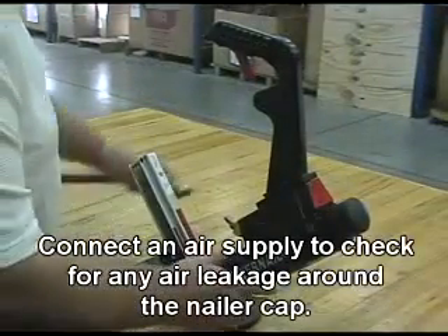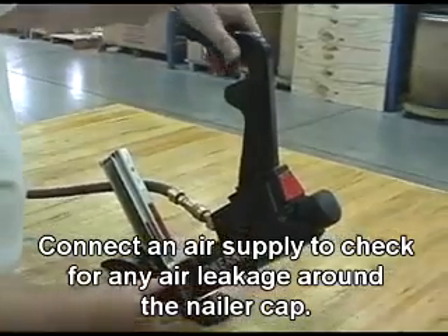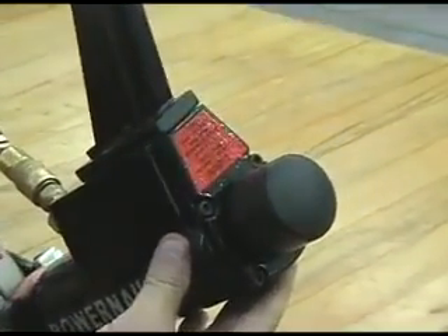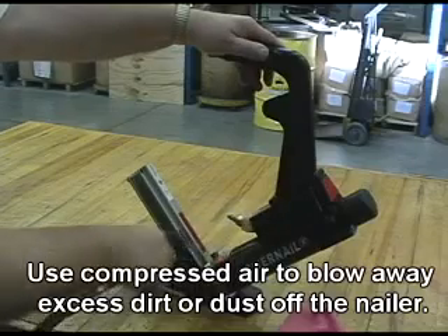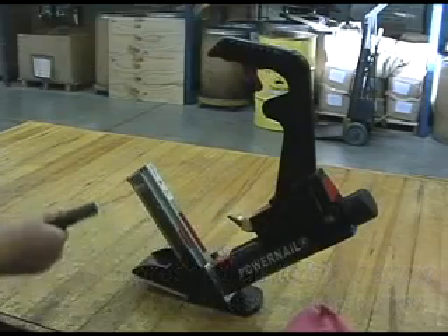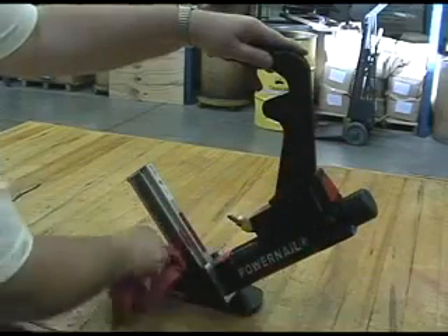Connect an air supply to check for any air leakage around the nailer cap. Use compressed air to blow away excess dirt or dust off the nailer. Wipe off the tool with a clean, dry rag.